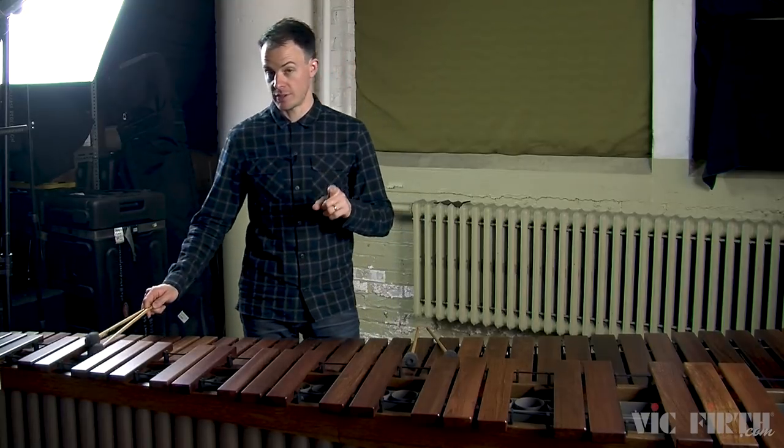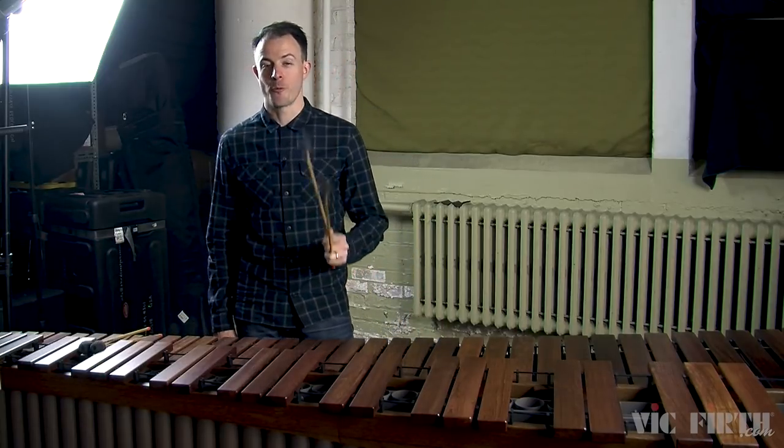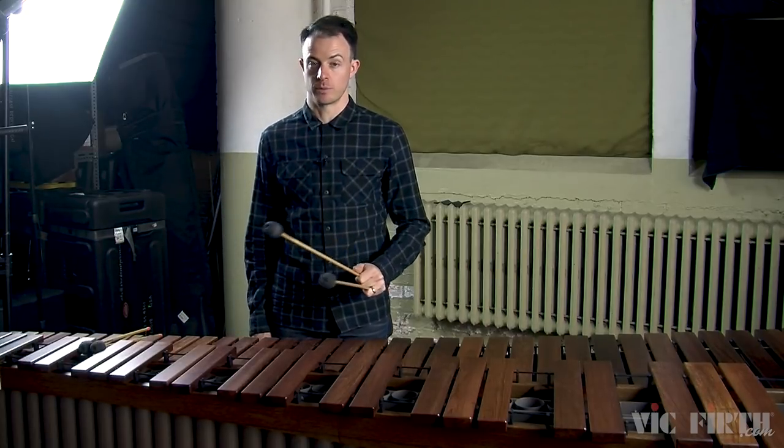I'm going to shift to using my left hand now, but I want to emphasize that you should spend a lot of time on each hand individually and spend more time on your weaker hand than on your stronger hand. It'll be tricky to do, but if you do it, it'll really help your playing.